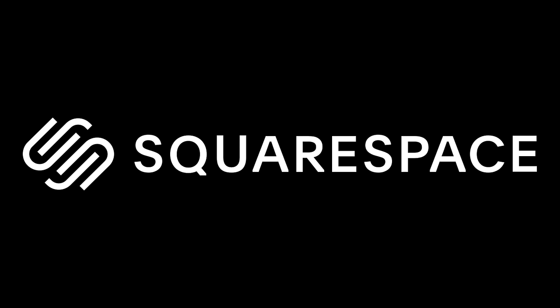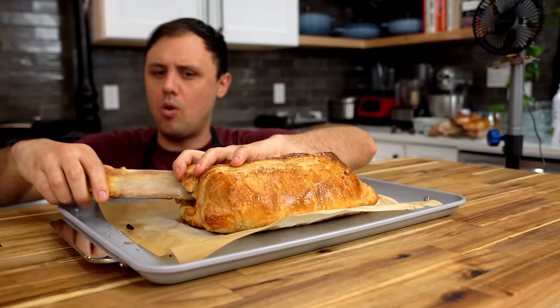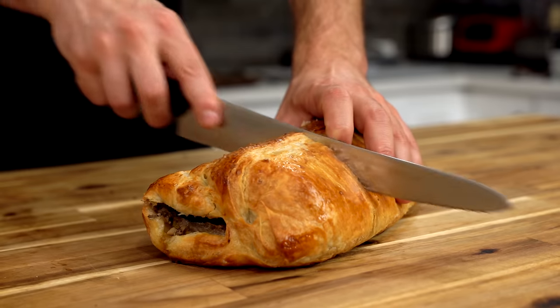This video is brought to you by Squarespace, the all-in-one platform to grow your business online. Today, with the help of my good friend Albert, we are going to wellingtonize some of the most famous barbecue in all of Texas. This, my friends, is the most glorious and epic flaky, crusty, golden brown Texas Wellington.